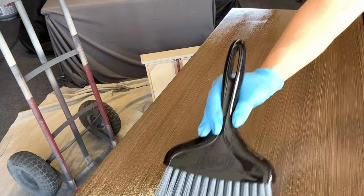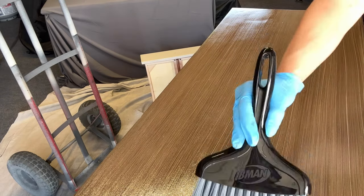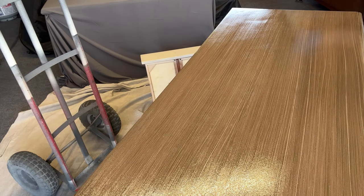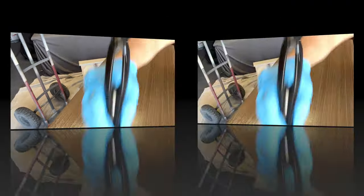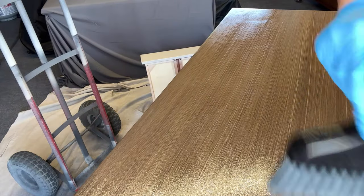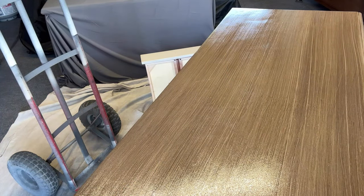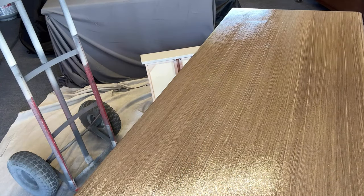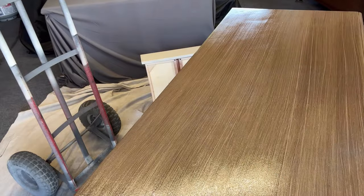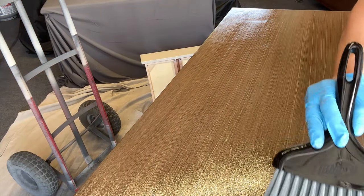Just do a sweeping motion, just like you did with the deck brush, until you're happy with the way it looks. You can continue to take off or leave on as much product as you like. The most awesome part about using this particular product — the Fusion Stain and Finishing Oil — unlike a water-based glaze, it is oil-based. It has that extra open time, which allows you to play with your finish, and it has a built-in top coat.